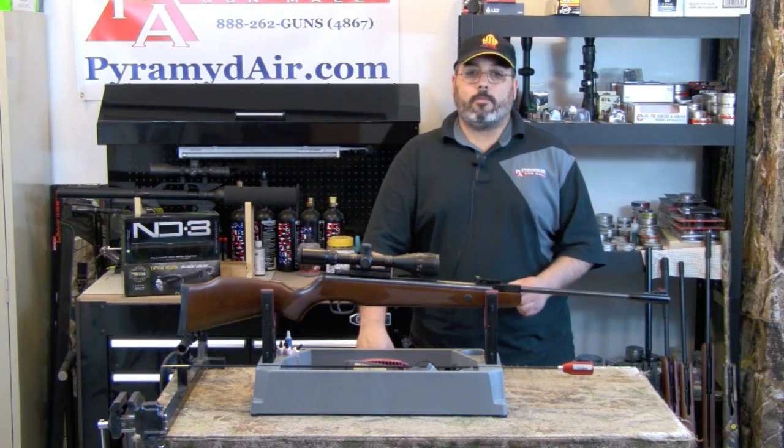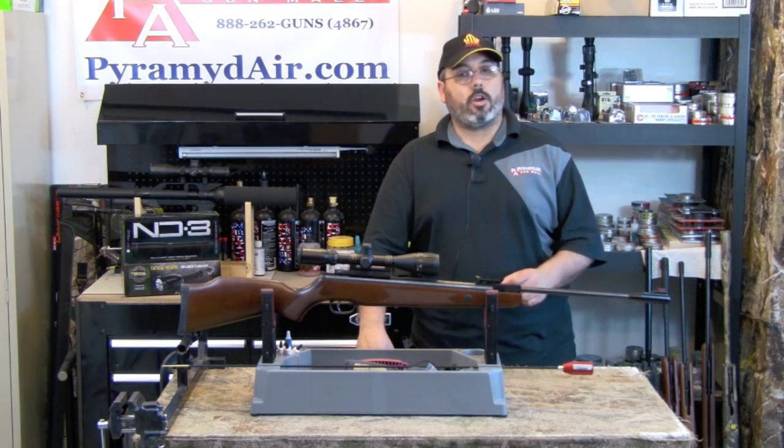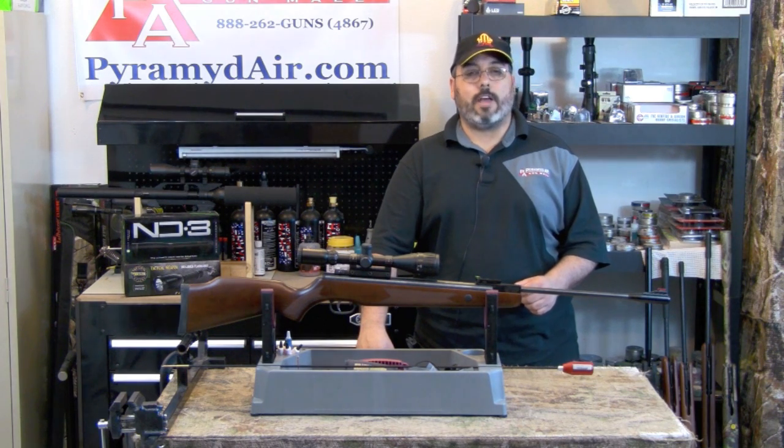Hello and welcome to AirgunWeb.com, your home for honest, real-world airgun reviews and information, where we bring you the facts, not fluff.